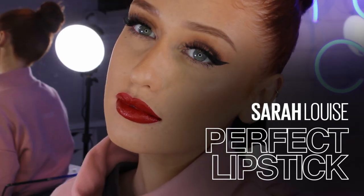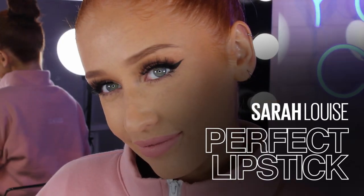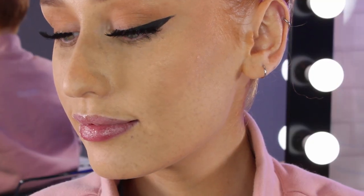Hello guys, welcome back to the Maybelline Makeup Loft. My name is Sarah Louise Brown and today I'm going to show you the ultimate guide to making your lipstick last all day and a few tips and tricks. If you like this video, make sure to subscribe and give this video a thumbs up.